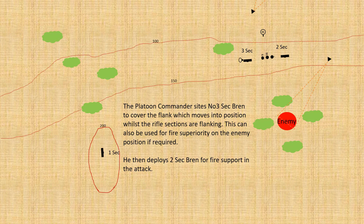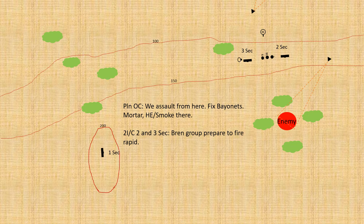The mortar has fallen out from the assault sections and is sat just behind them ready to provide fire as required. The platoon commander orders: 'We will assault from here. Fix bayonets. Mortar to fire HE or smoke.' From the two-inch mortar it was usually preferable to fire smoke, due to the small explosive charge — the smoke had far more utility than the HE given the two-inch size. The two ICs of two and three section will prepare their men to fire rapidly whilst the assault goes in.